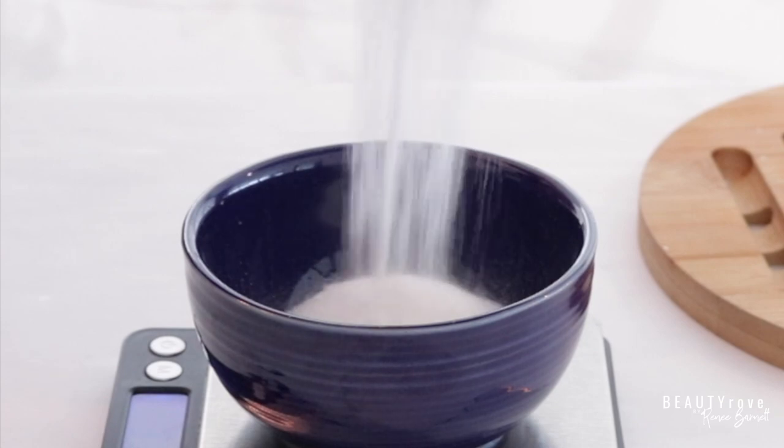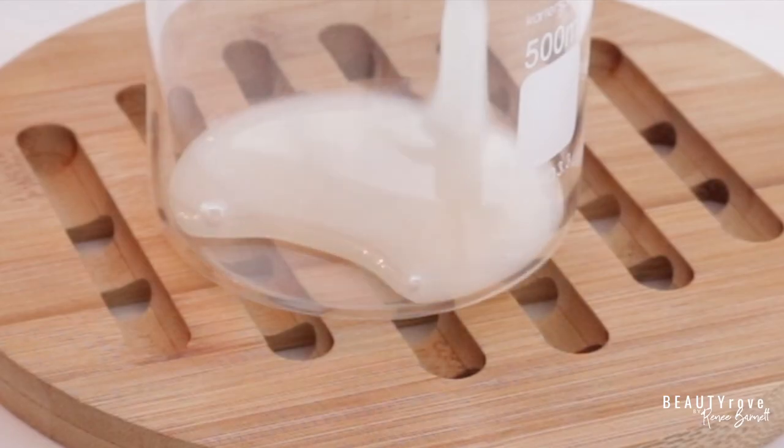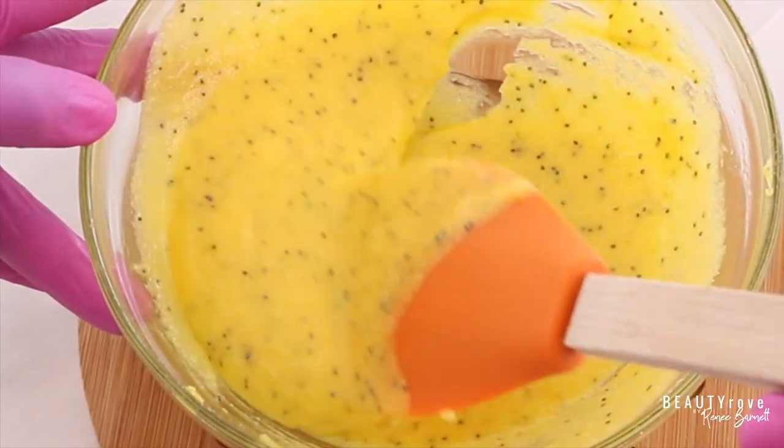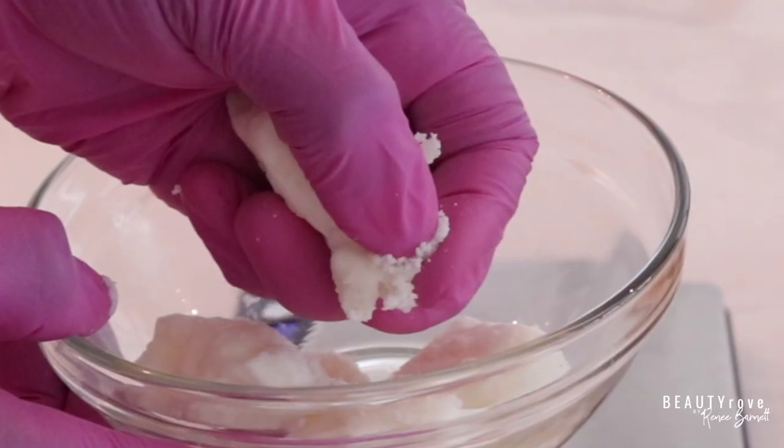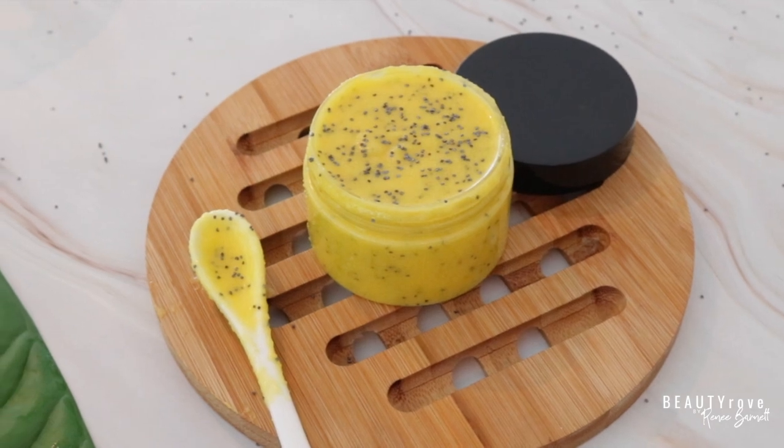This is an all-over body scrub, but most importantly it will help with tough areas such as the elbows, the feet, and the knees. This emulsified body scrub will leave your skin feeling soft and smooth.